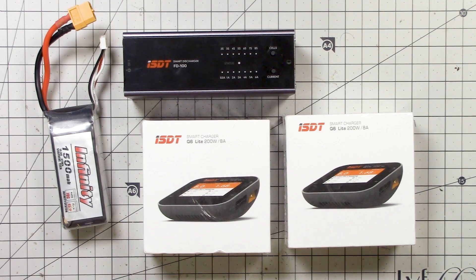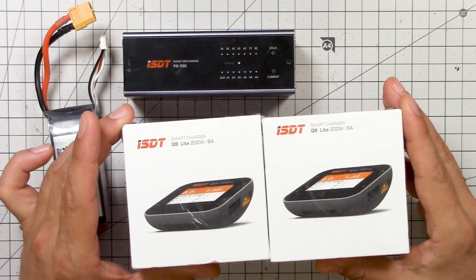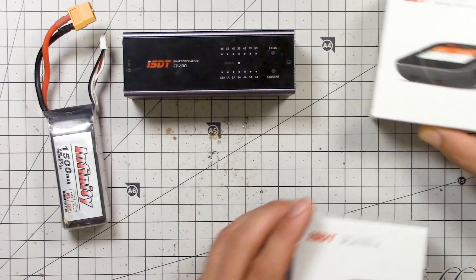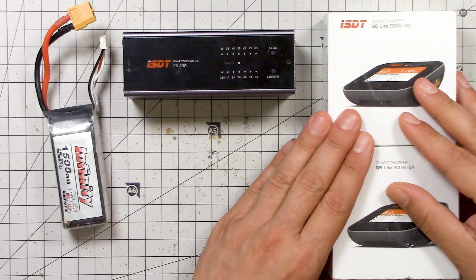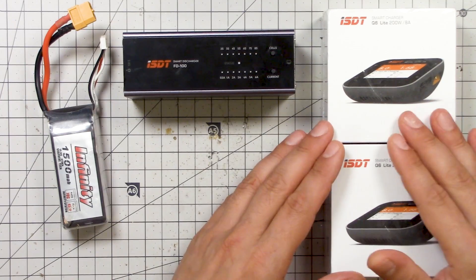I'm Joshua Bardwell and you're gonna learn something today. One of the things you're gonna learn is that I made this video in a real hurry, but I'm gonna make up for the substandard quality of this video production by giving away two of these chargers. I'll tell you more about these chargers in a minute, but whenever I feel like I rushed a video out I try to do a giveaway.